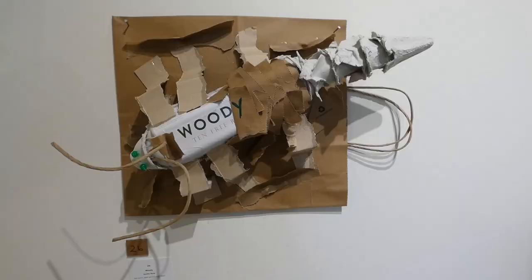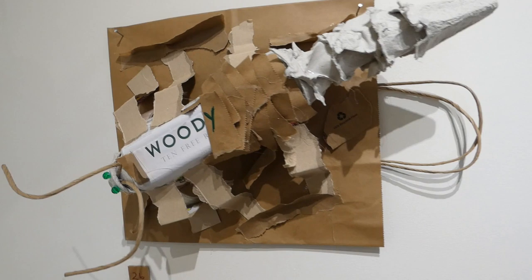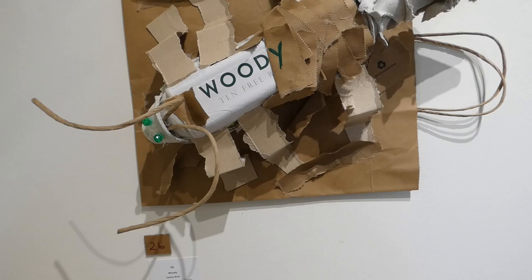This one's called Woody. It's made from an egg carton, a couple of paper grocery bags, a couple of beads, and underneath the legs there is a cut-up plastic jar for supports.